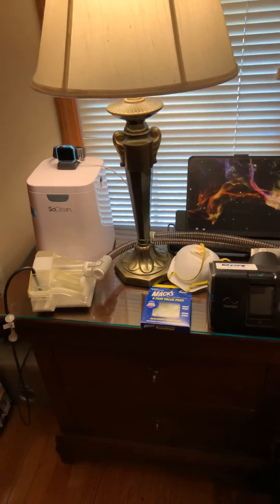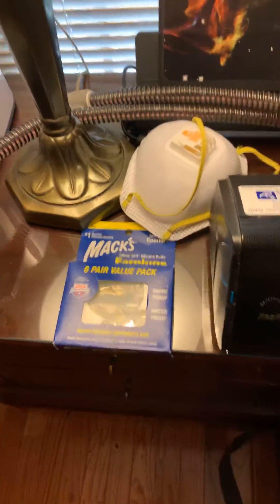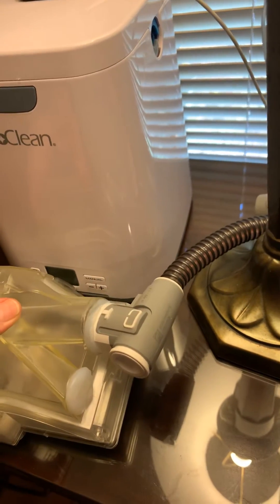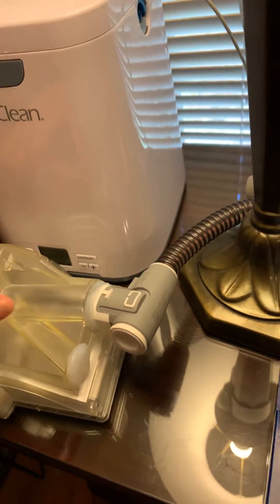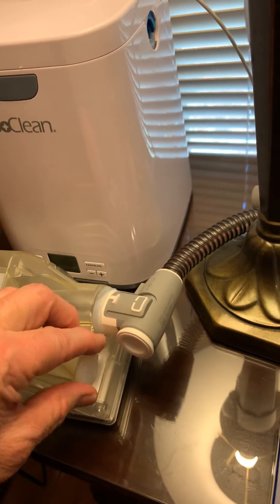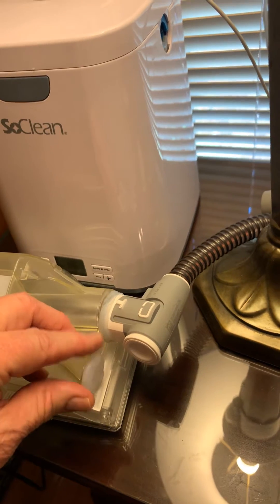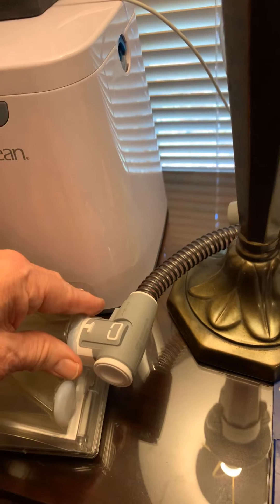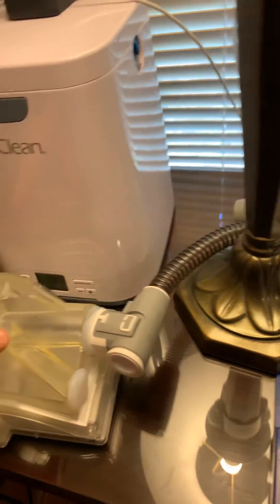And this is what I actually did. I took some Maxx earplugs — very common to find — and with the tub that we normally use for the CPAP for cleansing or sanitizing, I actually plugged up the small tubing with some Maxx earplugs, and then I connected my heated tubing to the large tubing of the tub.